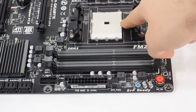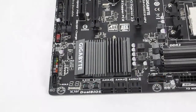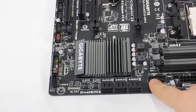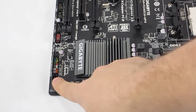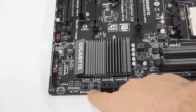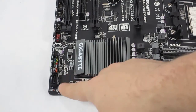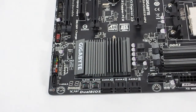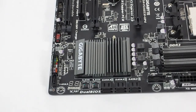Then we have the FM2 socket. Moving down to the storage area, we have a USB 3.0 header and six SATA ports plus a seventh right there. That's all controlled by the A85X. We also have the dual motherboard BIOS chips, the debug LED, and heat sinks over the AMD A85X chipset.